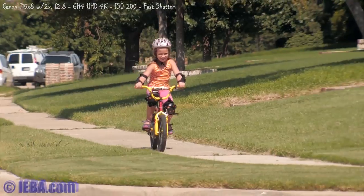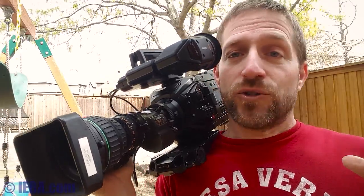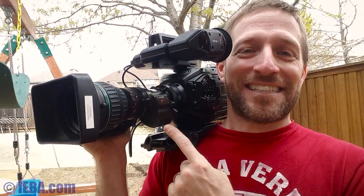Filmmakers do use zooms. As much as I hear from prime lens purists, films use zooms and television uses zooms. Having a zoom lens is a critical function, and you can't do it with a still zoom lens. You can try, but you can't. It's not the same as this.